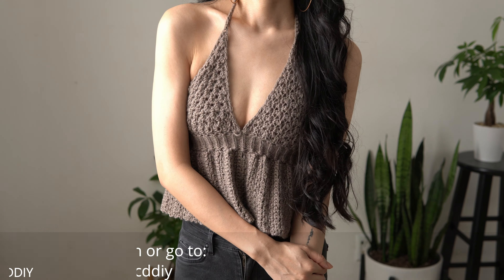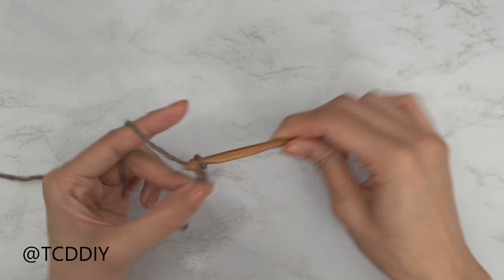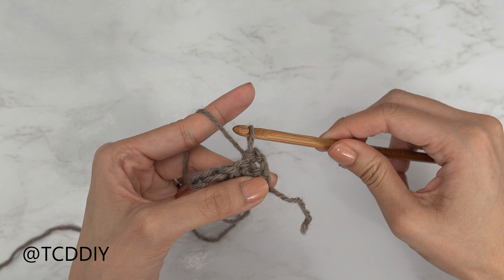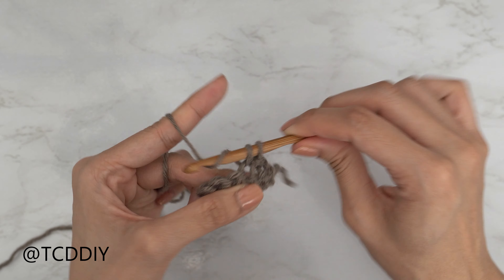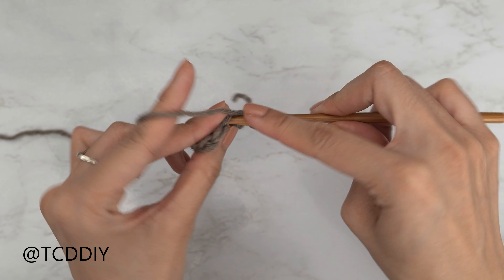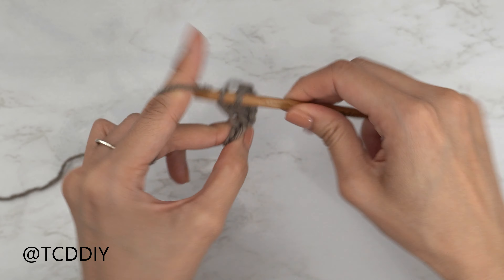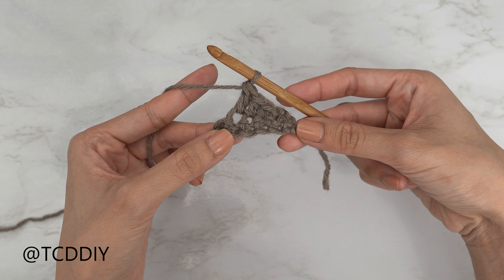We'll be using four stitches for this project: chain, slip stitch, single crochet, half double crochet, and double crochet. This tutorial is for size small, but you can adjust it for your size — I'll explain how in the video. So let's get started.